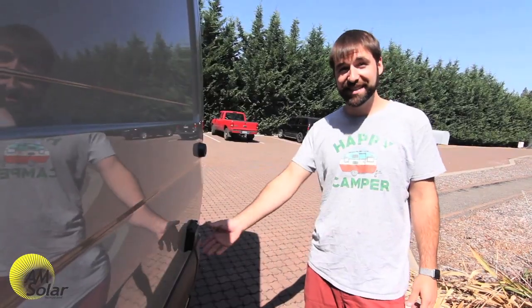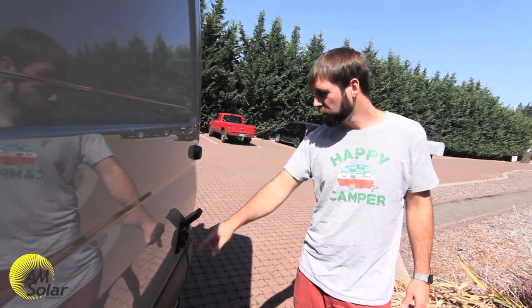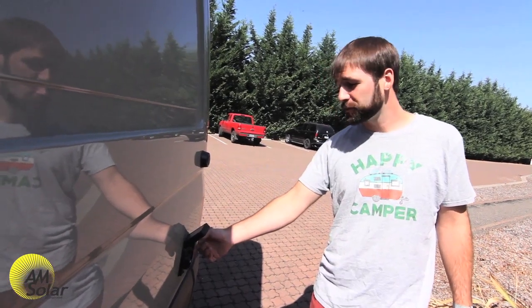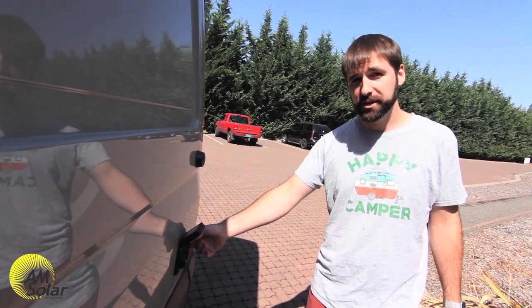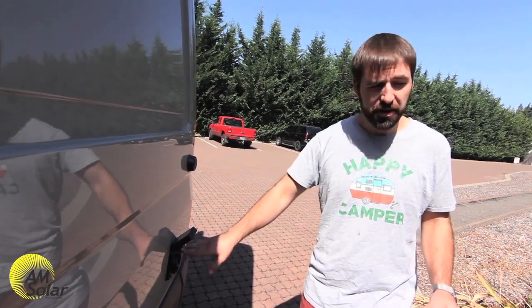Over here we have the AC inlet. This is a 30 amp coach, so you can plug in your 30 amp cord here. We also put in a portable solar plug. This van does not have solar panels on the roof, but has intention for future use with a portable solar system — plugs in right here. You can run it out into a field somewhere and catch sun when you're not sitting in it with your RV.